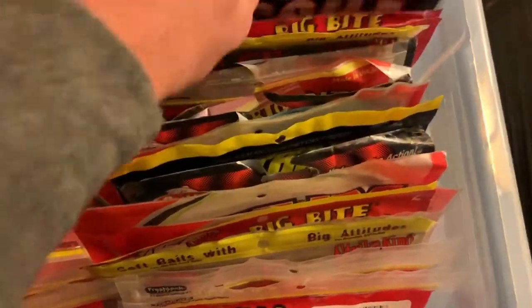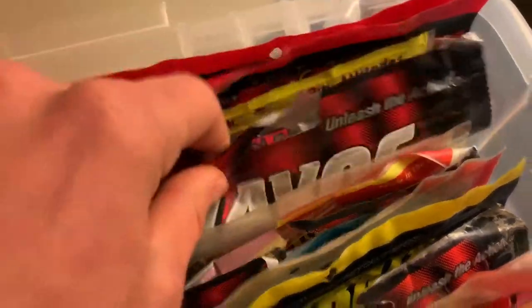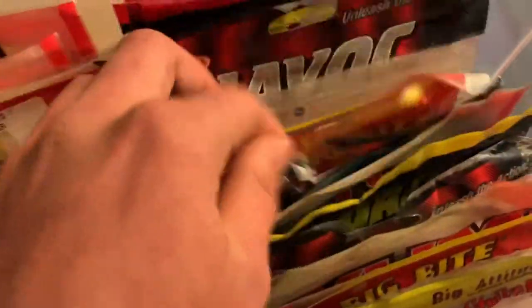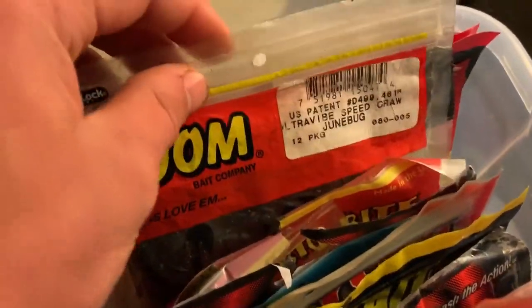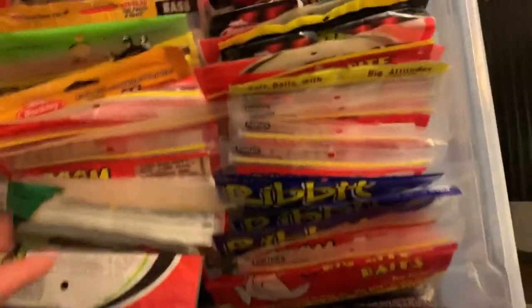Got some Crissy Crawls, some Missile Baits — the Crawl Father in Love Bug color, which is like a junebug with some maroon in it. Got some Rage Scales and Havocs — I love Havocs, the Pit Boss is an awesome bait. And some Zoom Speed Crawls. Just giving an overview of how you can work out your tackle in your boat.